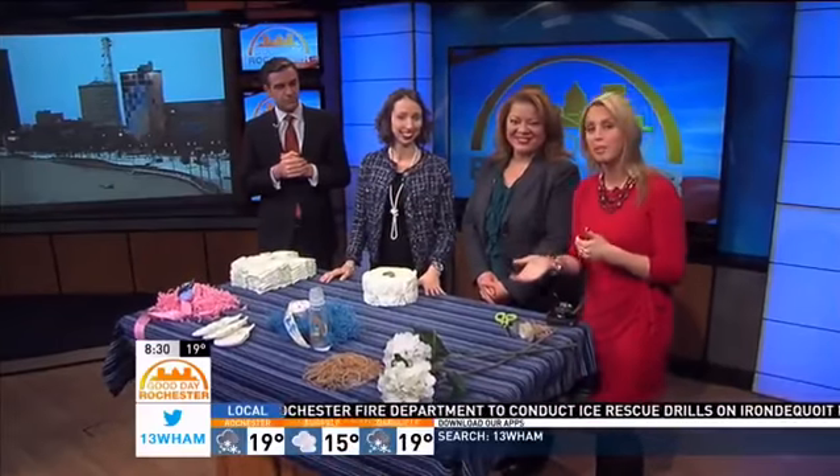Our friend here is our producer Eva Petrosina — she doesn't typically do stuff in front of the cameras, but she's pretty crafty. So as we finish up our DIY Wednesday series, we asked her what else she had for us.